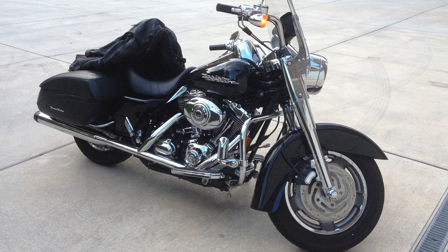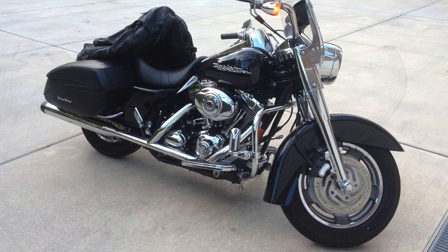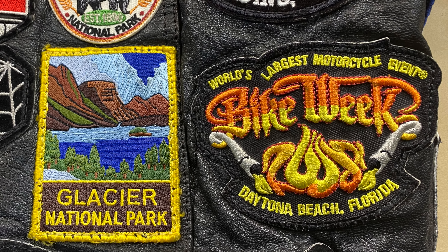It had a big chrome nacelle, headlight, leather wrap bags. So I was very proud of this bike. And shortly thereafter, I went down to Daytona Beach to Daytona Bike Week in 2008. And I was all about cool back then.